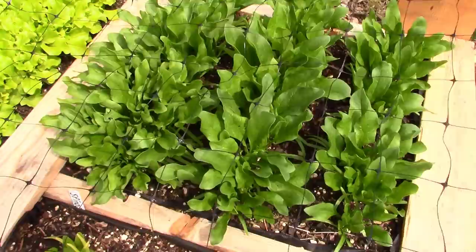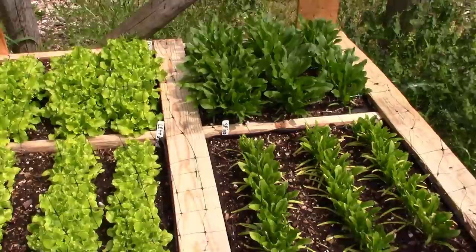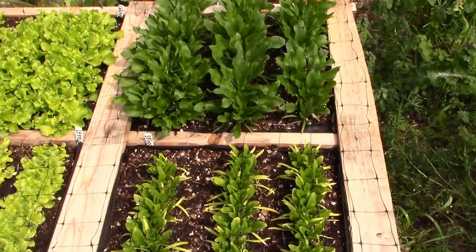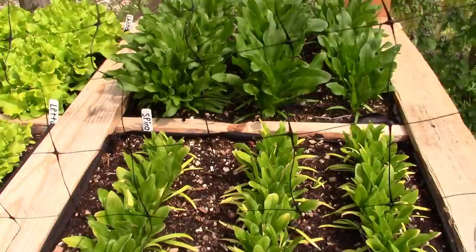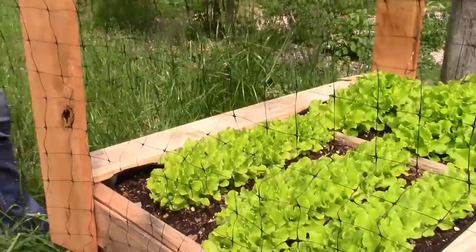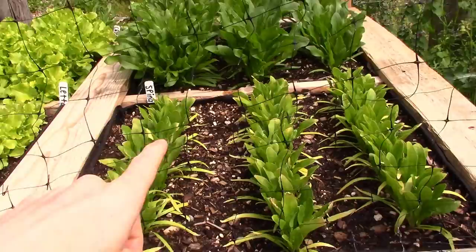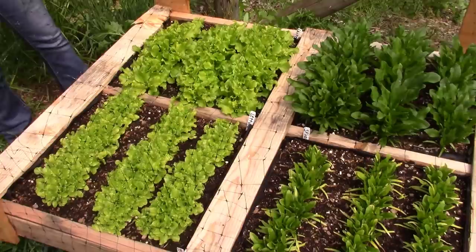These were all planted at the same depth, the same time, all with organic manure — so they all had an equal start and this is what we're getting. I cannot believe the difference between steer manure versus chicken manure. I know chicken manure is high in nitrogen, but it's got to be high in just about everything else too because these plants are thriving. Both spinach and lettuce were from the same pack of seeds, same plant time, same depth, same watering — just the manure was the difference. The spinach is definitely the most noticeable with that deep green and those huge plants. The chickens are the answer, guys.